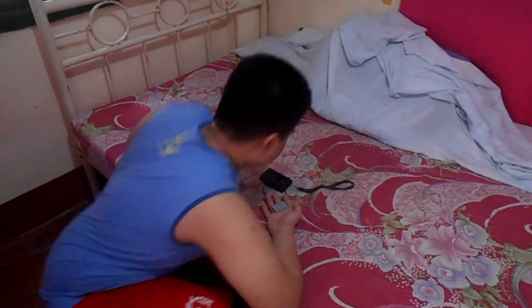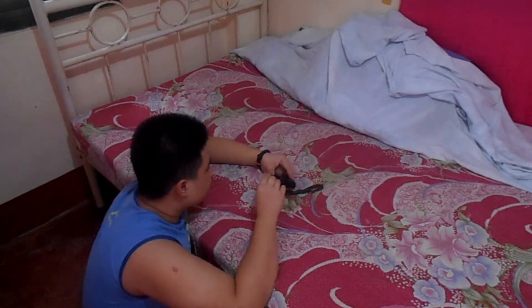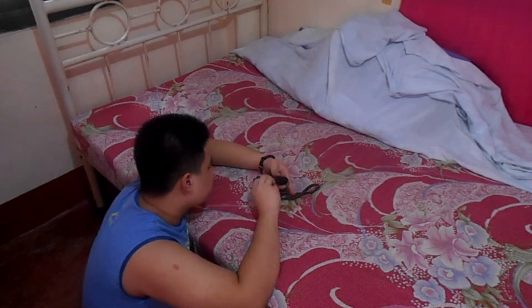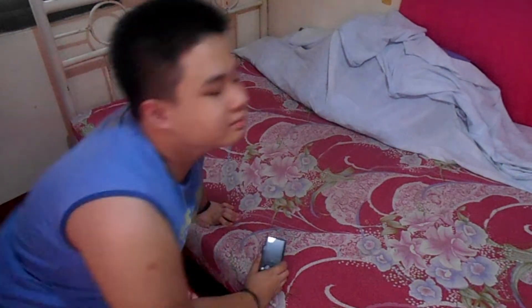Alright, this thing is already done charging. It's been 2 hours. It's time to put this battery right here. I'm so excited. Now, it's time to test this out. Here we go!